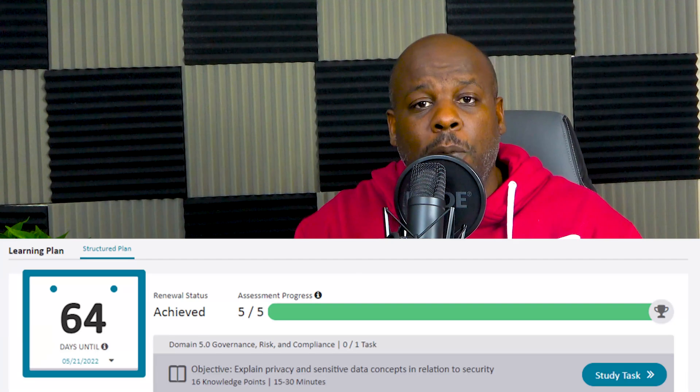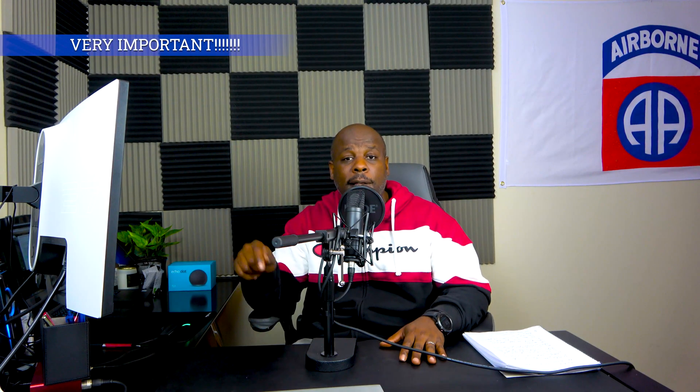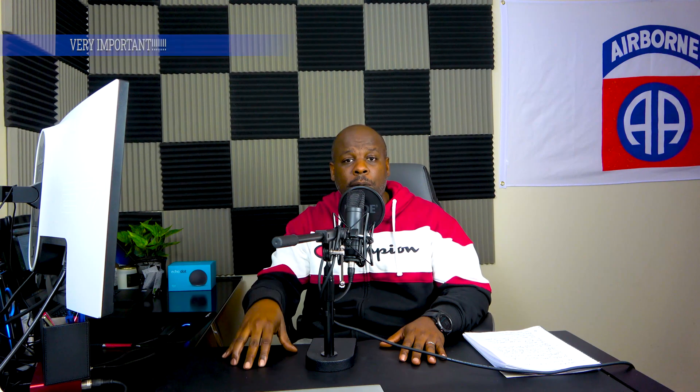In today's video, we're going to talk about a one-step process so you can go ahead and recertify without having to worry about taking the test or anything like that. I recently did this myself, so I'm going to show you guys and gals how it works. Stick around to the end so I can explain how to renew your CompTIA certifications, how long it takes to update in the system, and I also have a very important announcement at the end.